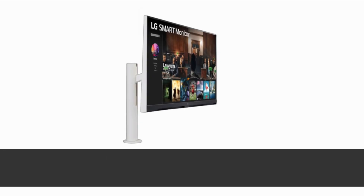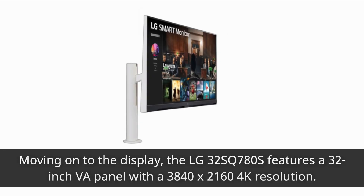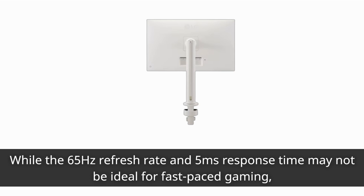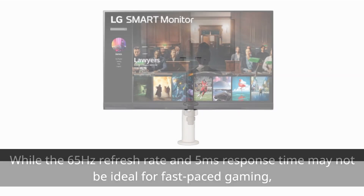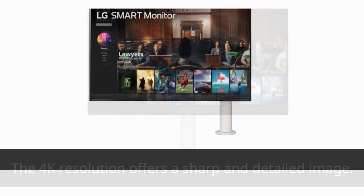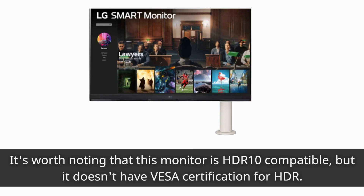Moving on to the display, the LG 32SQ780S features a 32-inch VA panel with a 3840x2160 4K resolution. While the 65Hz refresh rate and 5ms response time may not be ideal for fast-paced gaming, the 4K resolution offers a sharp and detailed image. It's worth noting that this monitor is HDR10 compatible, but it doesn't have VESA certification for HDR.